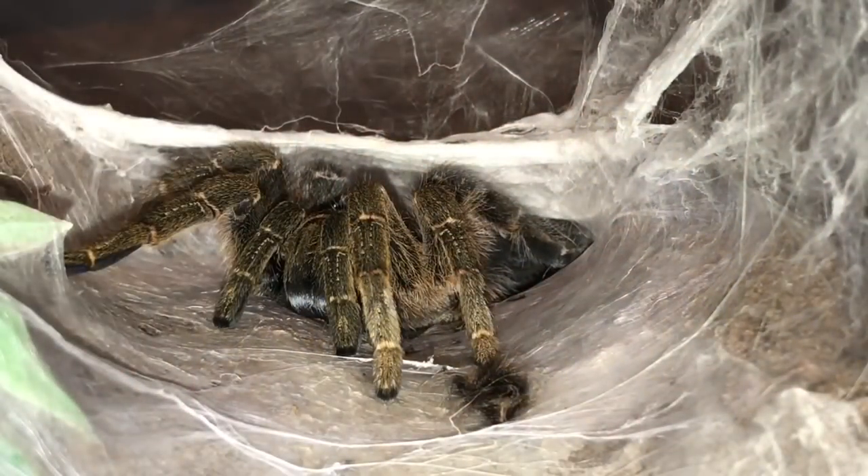Ladies and gentlemen, I think you know who is last — it's going to be my Epacopus, my stout-legged baboon female. Absolutely beautiful colours and she always eats, so I'll be very surprised if she doesn't. Let's grab a superworm and see her take it down.